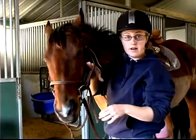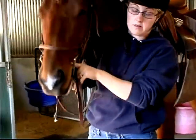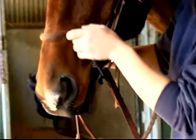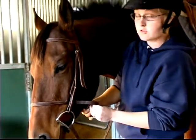You should be able to fit four fingers in there, or you get two wrinkles in the corner of the horse's mouth — that's how you know it's up high enough in their mouth. You don't want it to be too low or it's going to hit them in the front of their teeth and you're not going to have control over the animal.